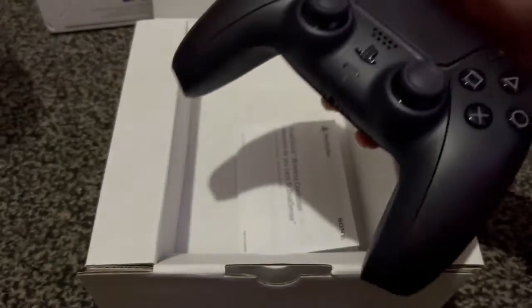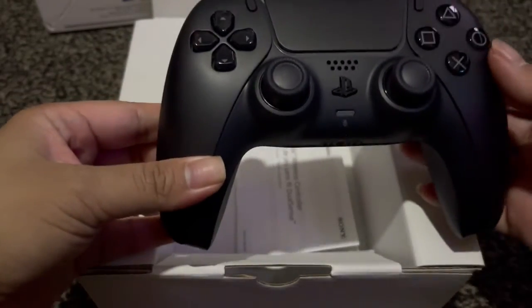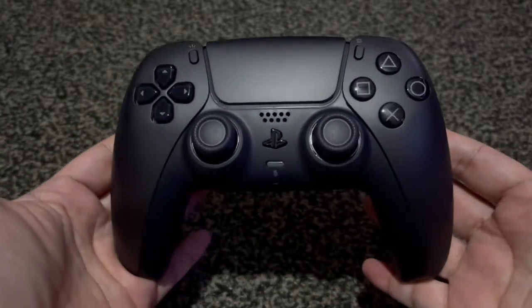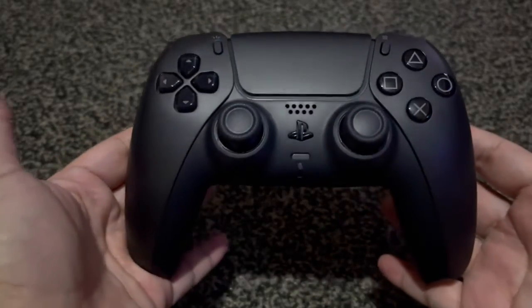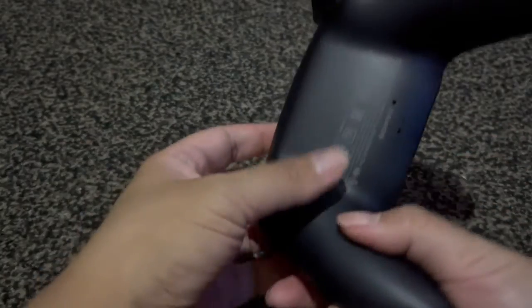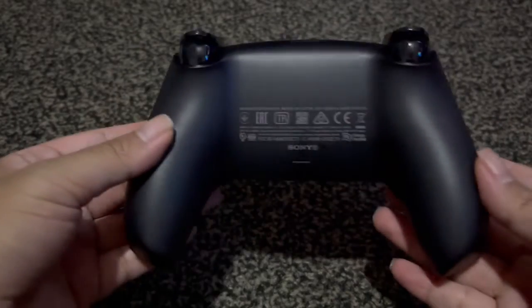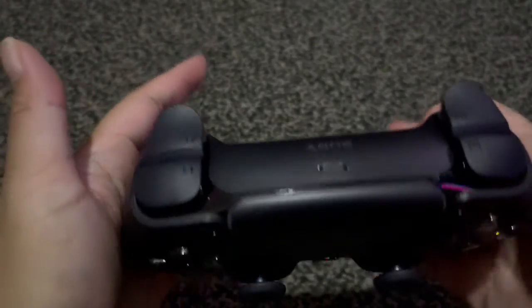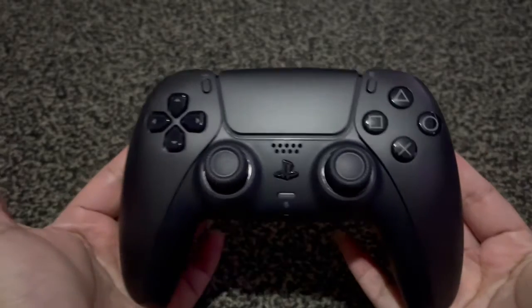Here it is. Oh my god, it's so nice. It's so clean. Wow, I absolutely love it.